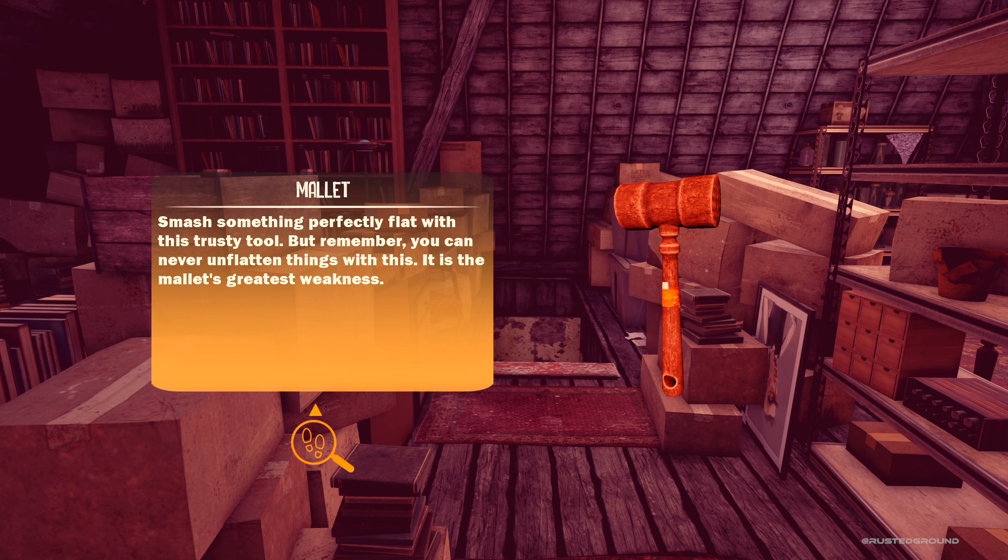I accidentally pressed E and I actually forgot that we can read stuff about the items that we have. So the mallet: "Smash something perfectly flat with this trusty tool. But remember, you can never unflatten things with this. It is the mallet's greatest weakness."